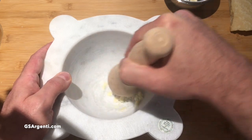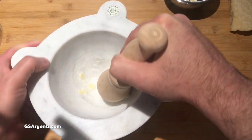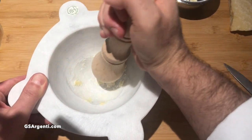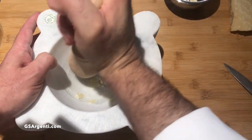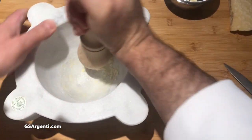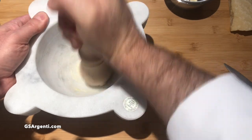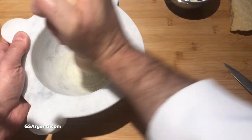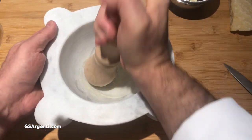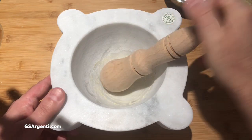The mortar and pestle, the way it's properly used, is to grind like this. You see me twisting the mortar — that also helps, but it is a grinding action that you want to use. You don't want to go up and down and crush. You're turning the mortar itself and grinding the pestle into the mortar, and whatever's inside also gets ground down. So we're using the coarse salt to make a paste out of the garlic, and the entire pesto is also going to be a paste.